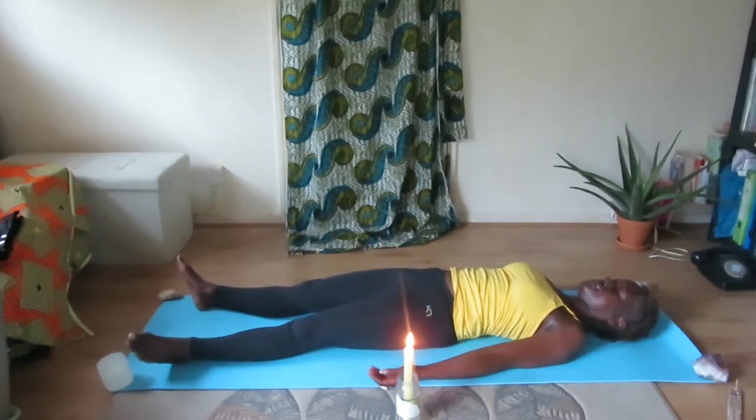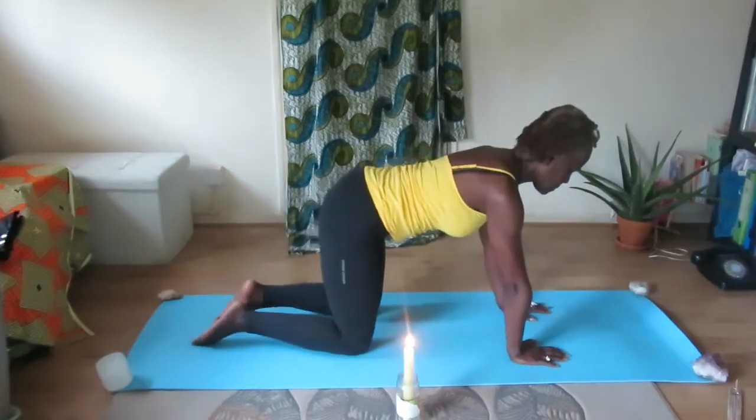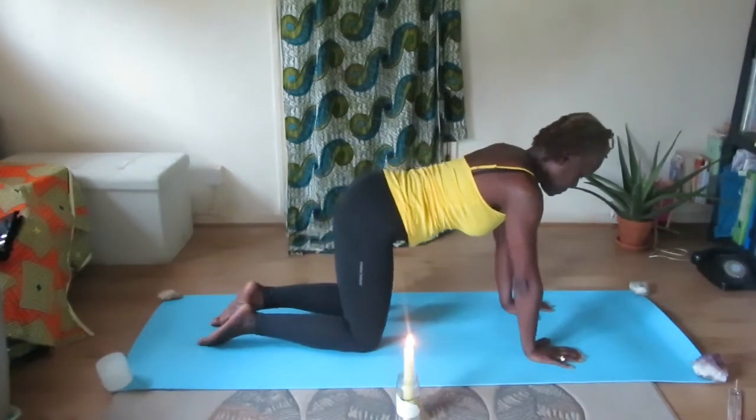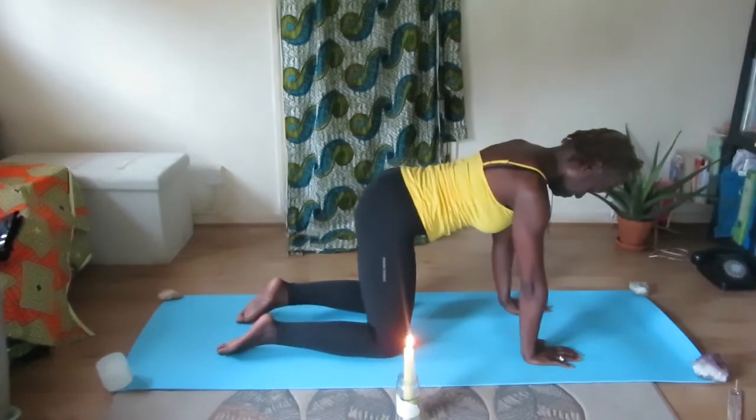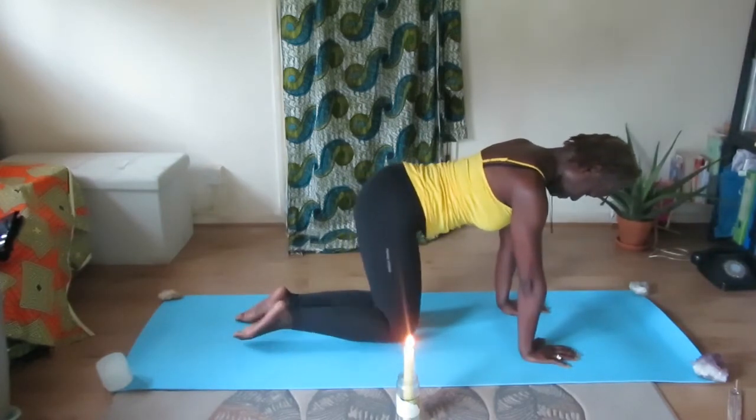Part your feet and just rest in Shavasana for a moment. Lifting out of that, come onto your knees into tabletop position. Make sure you've got your positioning correct, and bring your knees together.